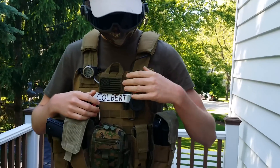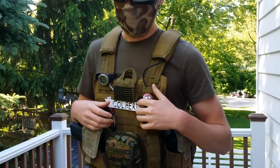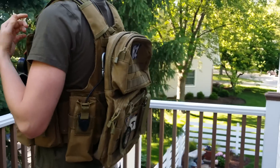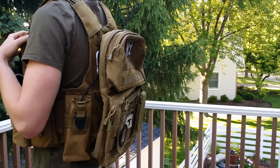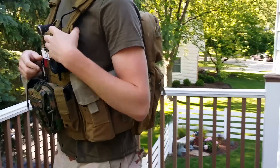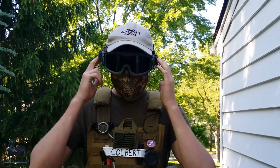Here I have my Matrix push-to-talk comms running through here. On the back I also have a Condor Soul backpack that's molle integrated. I just keep extra BBs, hydration carrier, and batteries in there for various games.